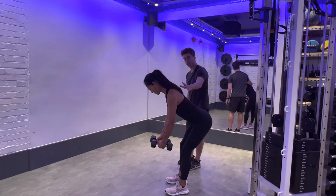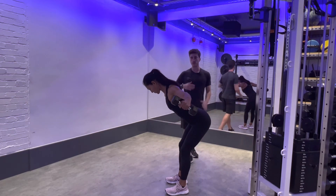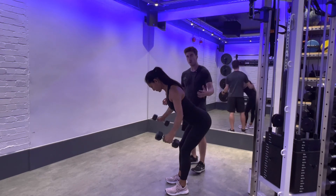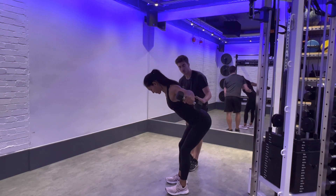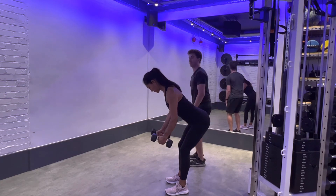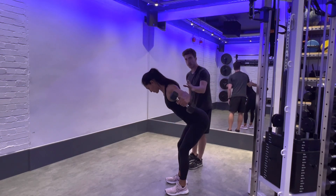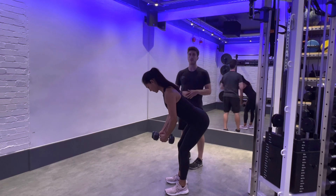We're going to start by squeezing our shoulder blades together to initiate the movement, bringing the arms out and wide. We're targeting the rear delt and middle of your upper back, and then we control back down to the start, maintaining this angle of your back the whole time. If you feel like you start to throw your back up, the weight's too heavy — drop it down. Squeeze the shoulder blades together, control them back and forwards, and that is the dumbbell reverse fly.